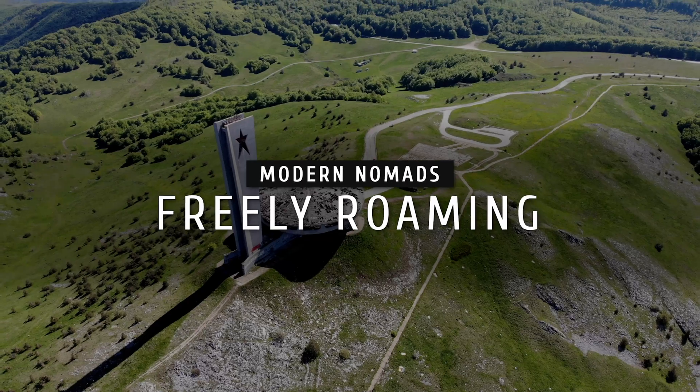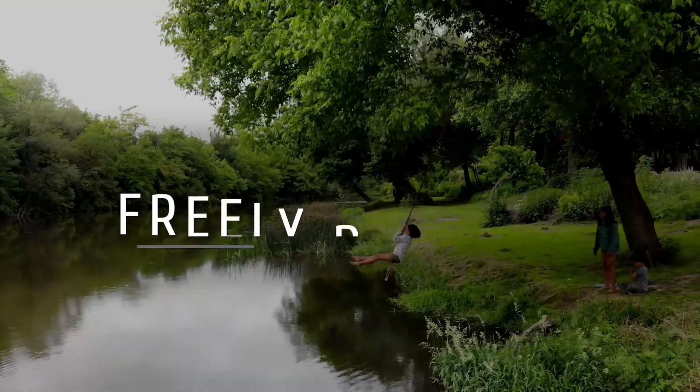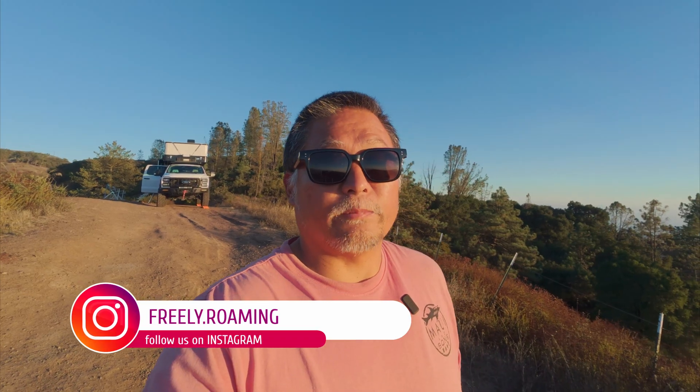In today's video I'm going to show you guys a great solar blanket that I got from OptiSolX, and I'm also going to use it as a demonstration to show you how to connect multiple solar panels both in parallel and in series. Welcome to Freely Roaming, my name is Dan. When it comes to solar power, understanding how to properly connect your solar panels is critical in getting the most efficient and safe performance out of your system, so today we're going to break that down step by step.